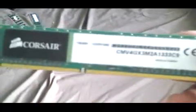Got some DDR3 Corsair 3300, 2GB modules — still working. Same stuff, still working.